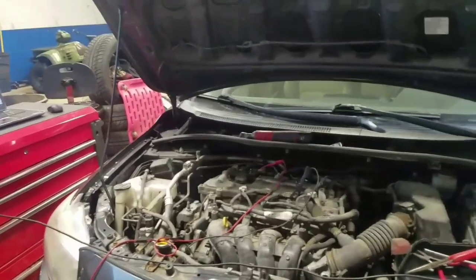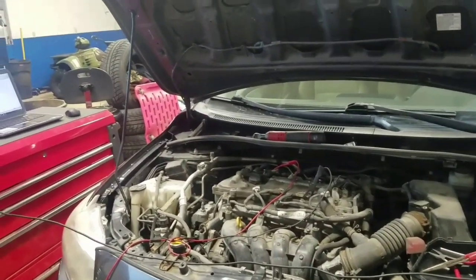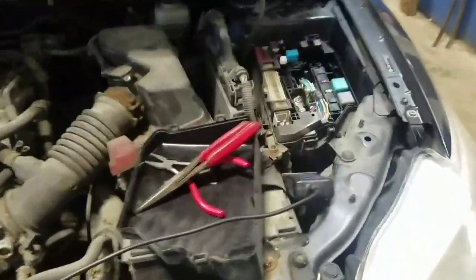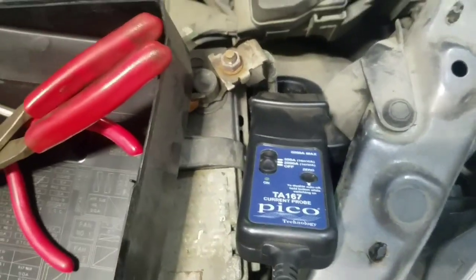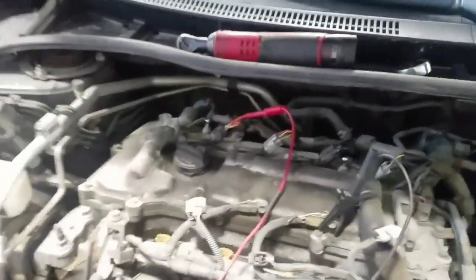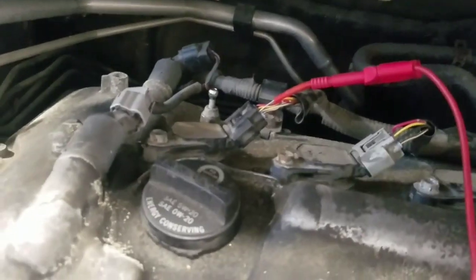We know we have a misfire in cylinder one and cylinder two from codes retrieved with a scan tool, but I don't like the way it cranks over. We're going to use a current clamp around the negative battery cable with the Pico scope on channel one. On channel two I have back-probed the cylinder one ignition coil for cylinder identification and reference.